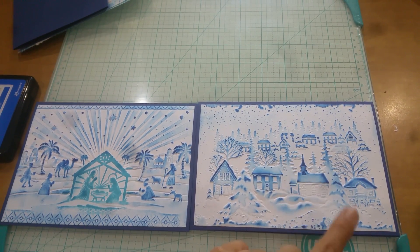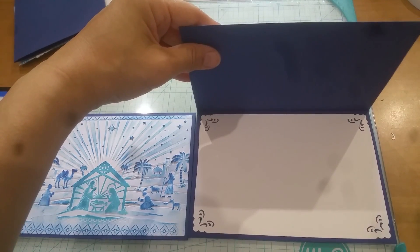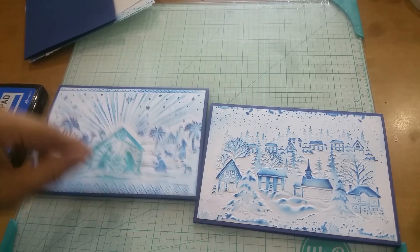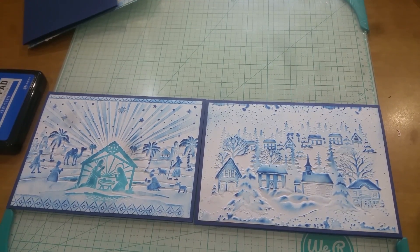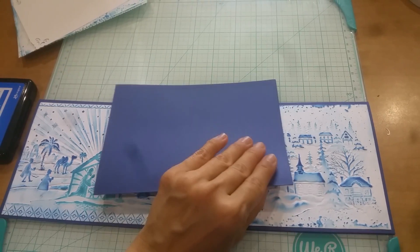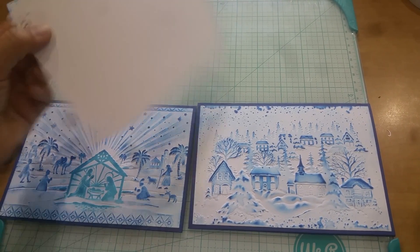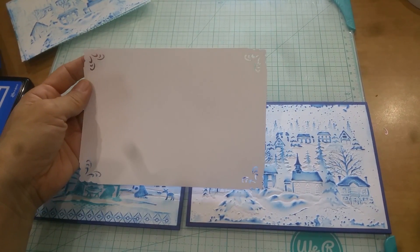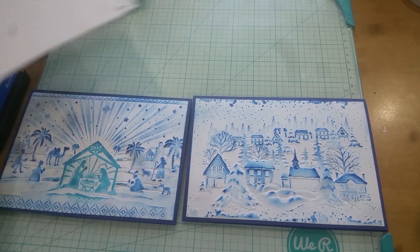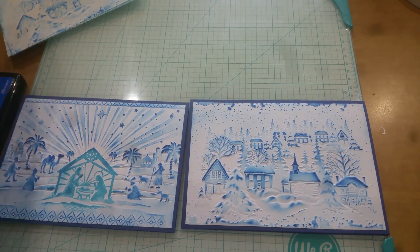This Christmas village card came out really nice. When you open it, I didn't stamp a sentiment yet — the person who wins one of these can let me know if they want a sentiment, and then I can stamp that and mail it off. These are my two Christmas cards for the last installment. For the process: I took the navy blue paper from the Recollections paper pad, folded it in half, and cut it down to fit a five-by-seven. The insert was trimmed to about four and a half by six and a half so I had a quarter-inch margin on each side.